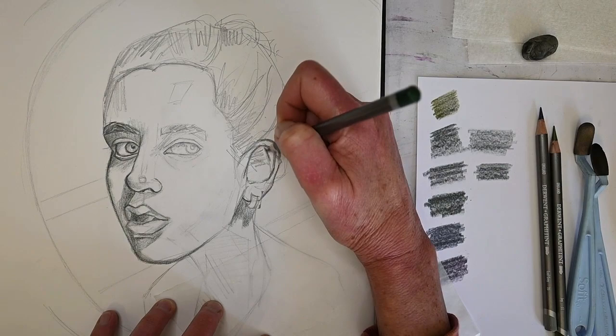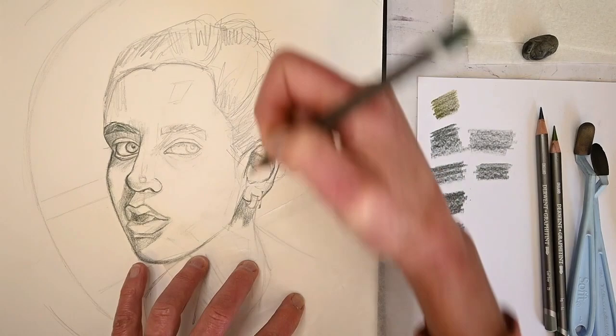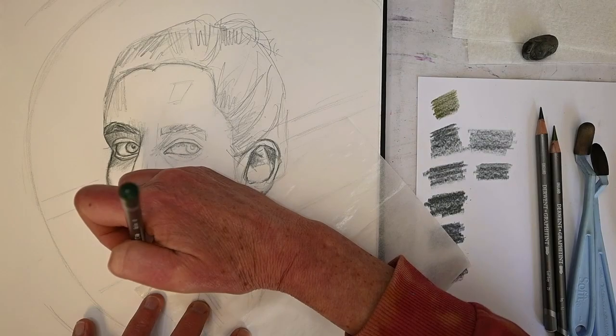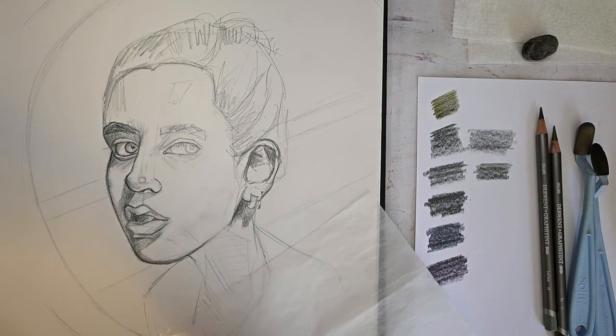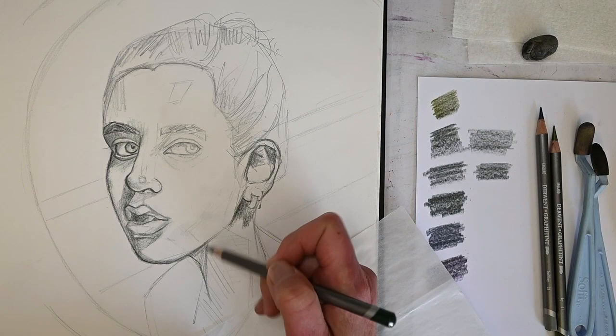The darkest parts of the ear are going to be on the inside - it's like a little cup or bowl. The light hits the edge or top part of the ear because it's rounded, like a little cylinder shape. As the light bounces off those three-dimensional shapes it spills into a little cavern or valley. It's kind of like the face is a very recognizable landscape.